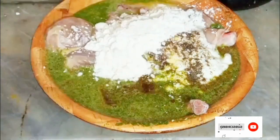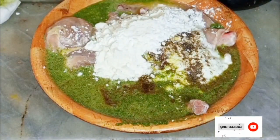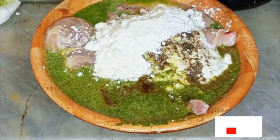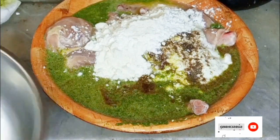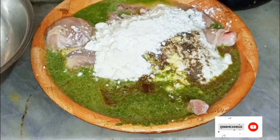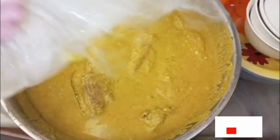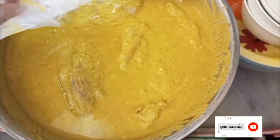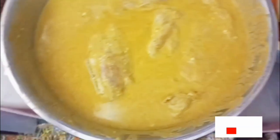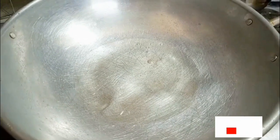Here I take a mixture of green chilies and coriander — one bunch of coriander and five to six green chilies blended with two tablespoons of water. I also add four tablespoons of flour and four tablespoons of cornflour into the mixture. Blend the green chilies and coriander and mix everything together.